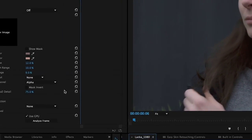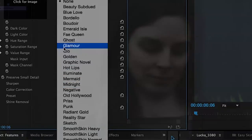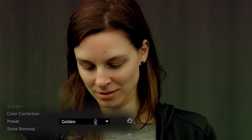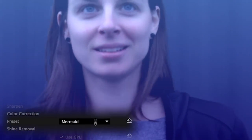Besides skin retouching, the Styles Preset included in Beauty Box has dozens of visual effects and color correction that you can add on top of your footage. Whether you're searching for an old Hollywood glow, or a highly stylized sunburst effect, or just something different and interesting, the Styles Preset menu makes it easy to add interesting looks to your footage.